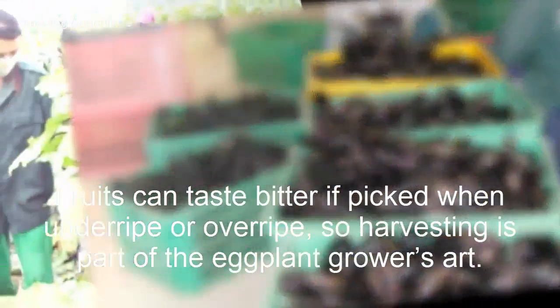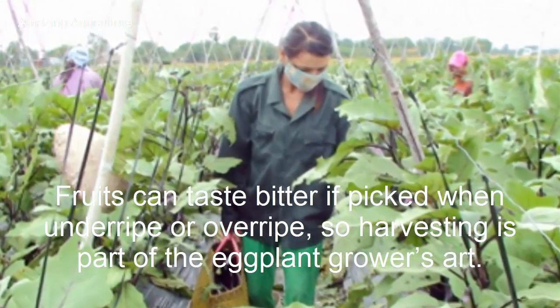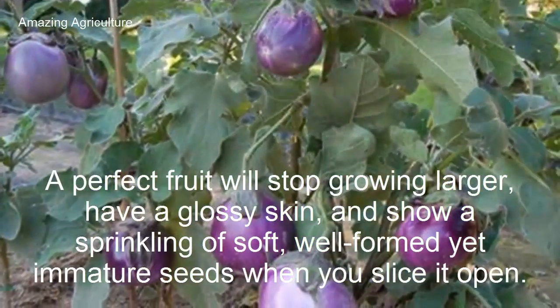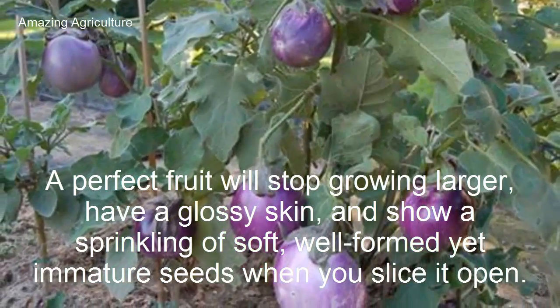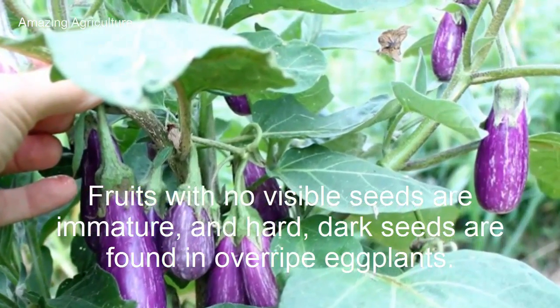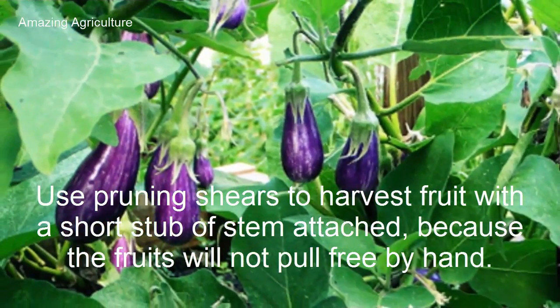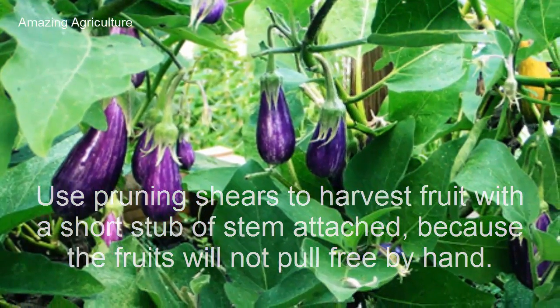Fruits can taste bitter if picked when underripe or overripe, so harvesting is part of the eggplant grower's art. A perfect fruit will stop growing larger, have a glossy skin, and show a sprinkling of soft, well-formed yet immature seeds when you slice it open. Fruits with no visible seeds are immature, and hard dark seeds are found in overripe eggplants. Use pruning shears to harvest fruit with a short stub of stem attached, because the fruits will not pull free by hand.